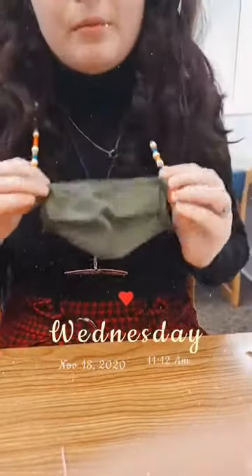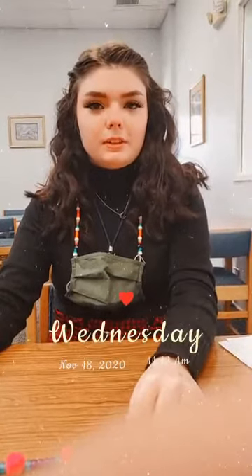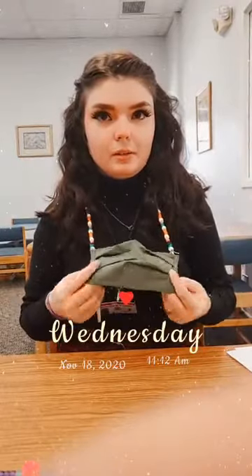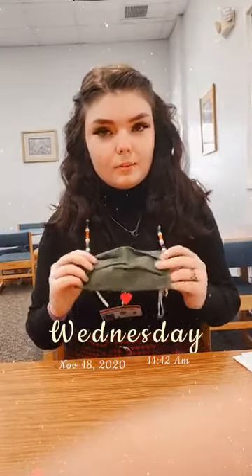It helps me remember my mask and makes it look unique — I got a couple of compliments on it yesterday. Another way to spruce up your mask is the reverse tie-dye trend you may have seen on social media: you take laundry bleach or a bleach pen and put it all over your mask, and it creates an effect where it whitens the parts you bleach, leaving a reverse tie-dye look. Or if you like traditional tie-dye, you could just tie-dye your mask — that was a big trend this summer.